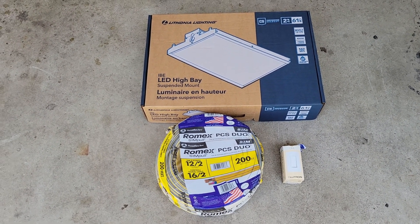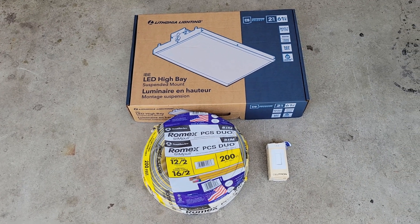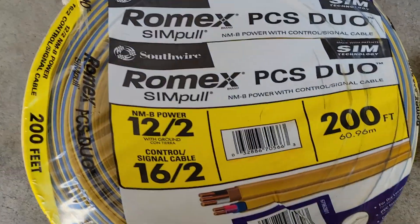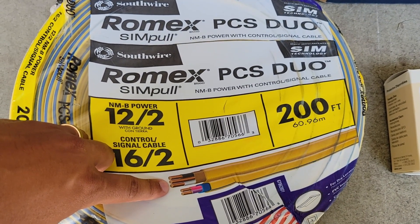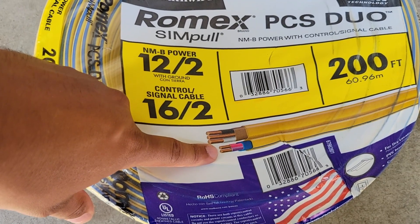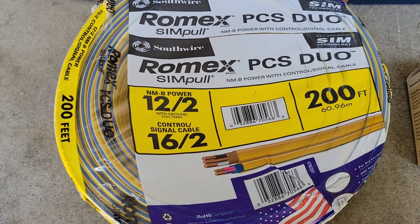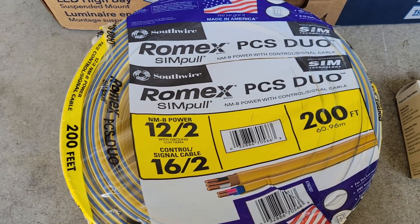What's going on YouTube — let's get into the first shop upgrade here. We got some commercial high bay lights, the Lothen IBEs, some newer Romex — 12-2 with 0-to-10-volt 16-2 all in the same spool — and a 0-to-10-volt dimmer. This stuff is pretty sweet. 0-to-10 volt is one of the commercial forms of dimming, and they're coming out with residential products that support it too. Excited to try this out.